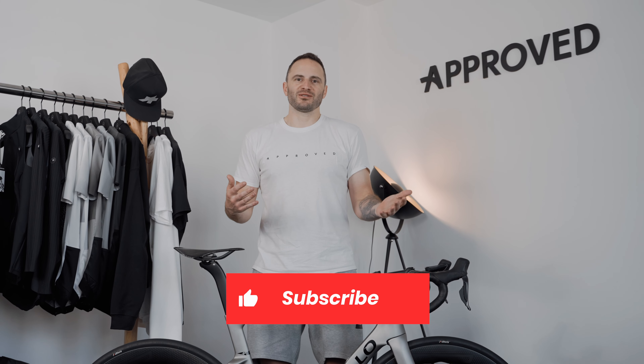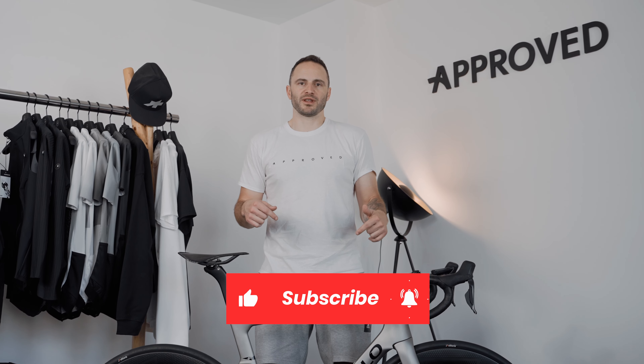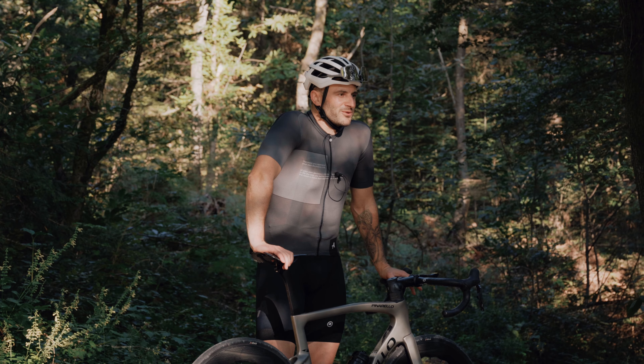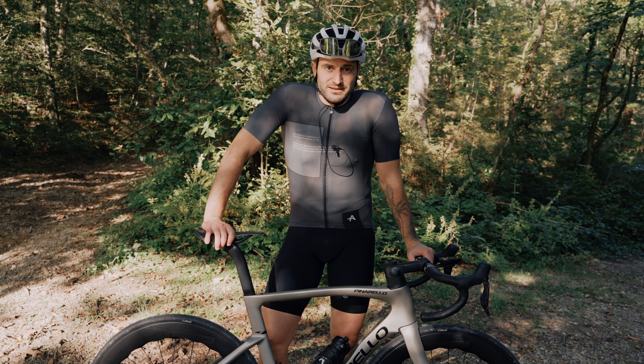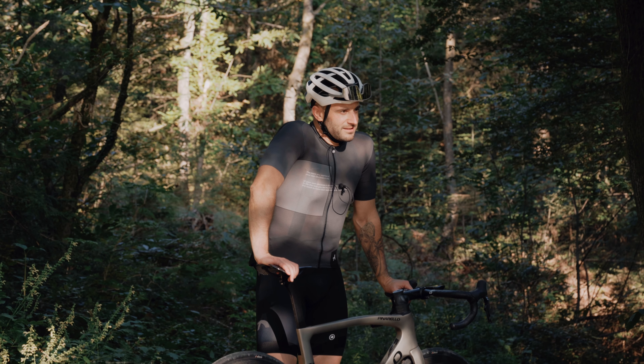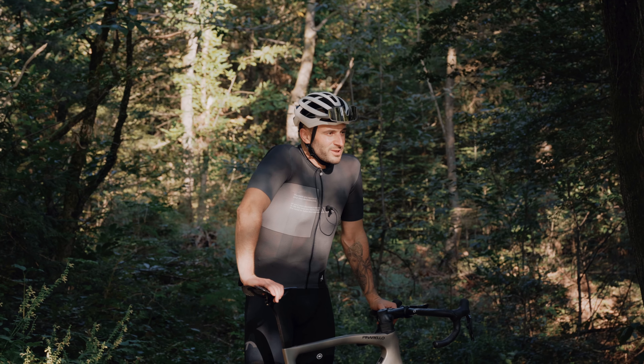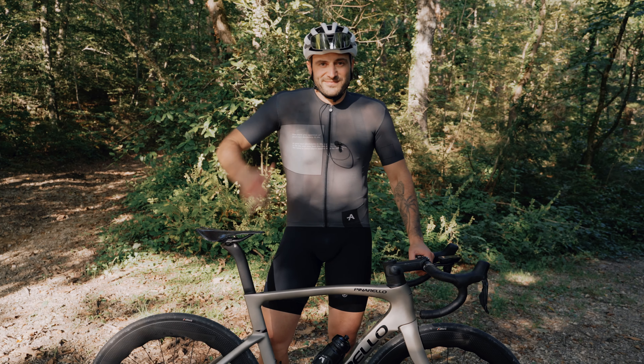If any of you guys also rode any of the F-series bikes from Pinarello — the F5, F7, F9, or the Dogma F — share your thoughts in the comments below so other people know what you think about the bike, and of course whether we're right or wrong. Thanks. Stay tuned for the final verdict when we test it more on some longer climbs. In a month or so we'll go to an island near Slovenia and test the bike there — that will be the final verdict on what kind of feelings we have regarding this bike. Enjoy.